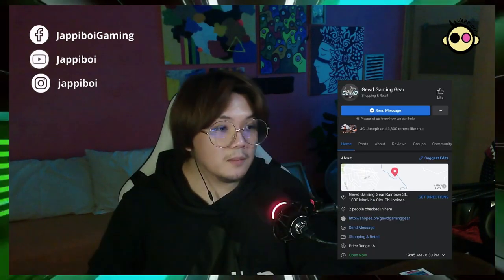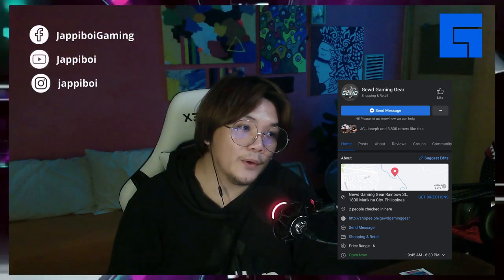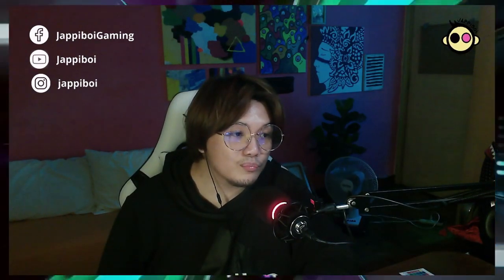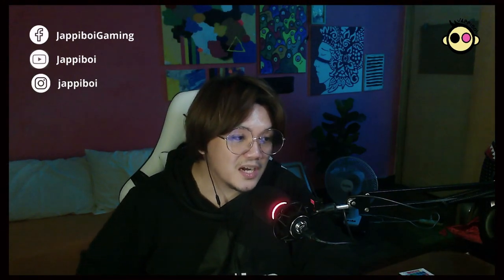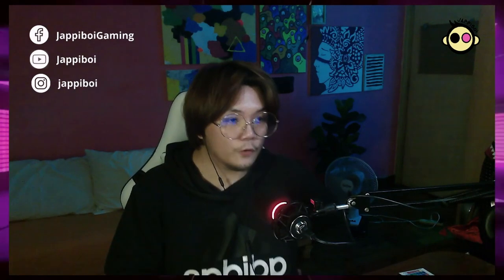Ang kagandahan naman sa Good Gaming, they were very accommodating when I asked them on their Facebook page. Matagal ko na nga gustong bumili ng gaming chair. As stated in their description, up to six feet maximum height capacity — so hanggang dito na. Kapag nakaupo sa kanya, lagpas lang ako ng konting konti, but okay naman yung size ng chair for me.